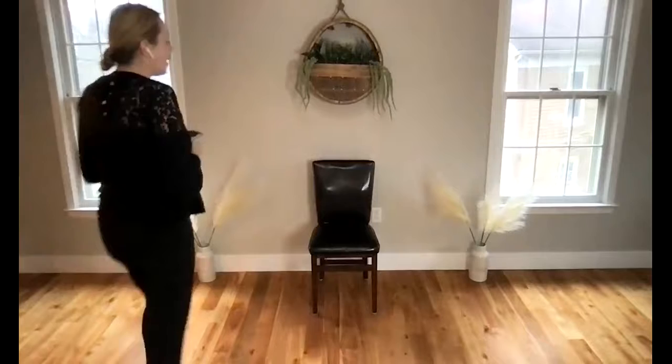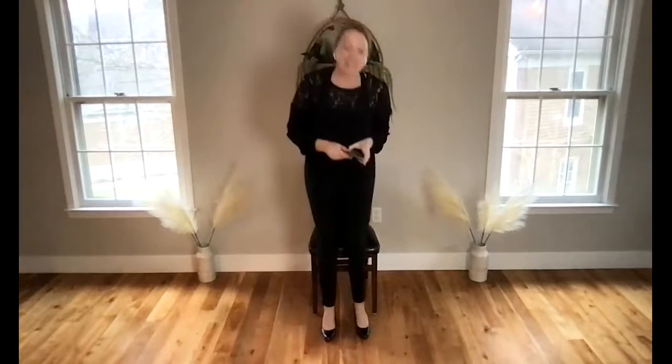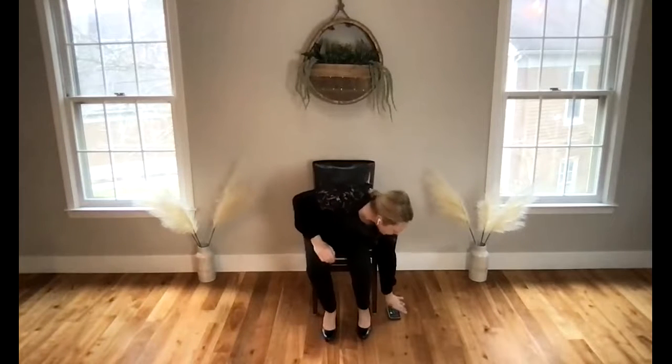Thank you so much for your patience. Welcome everyone, my name is Melissa and today I'll be guiding you through chair yoga. We will practice chair yoga together for 30 minutes.